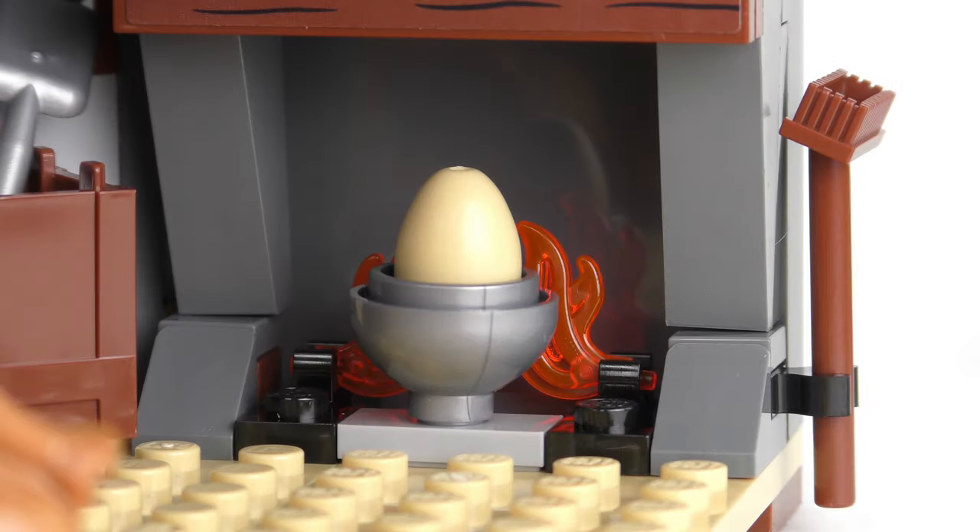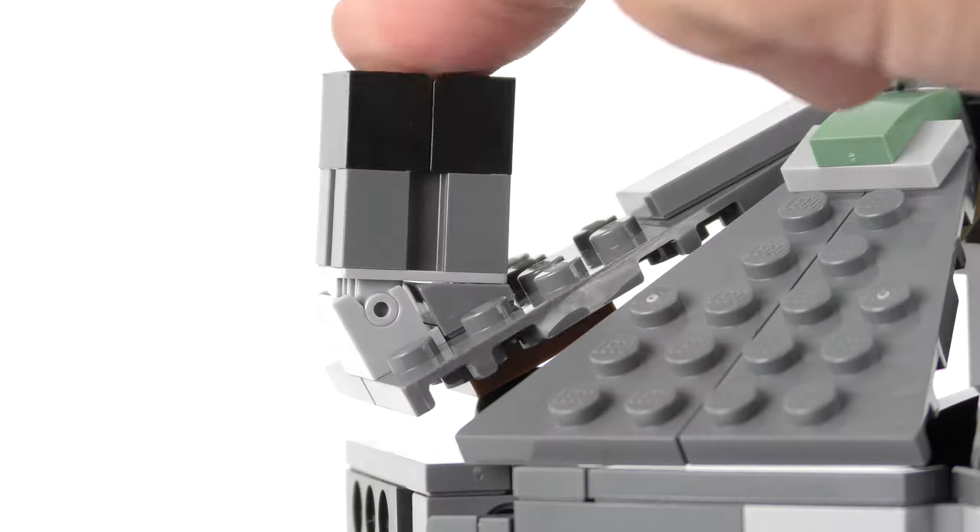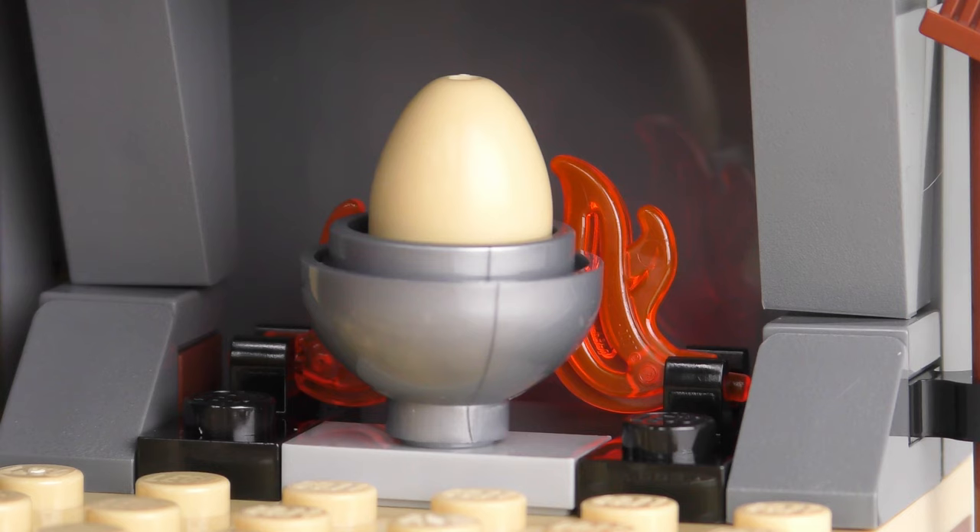And finally for the interior of Hagrid's Hut we have the fireplace — it looks like Hagrid's up to his old tricks again trying to hatch a dragon egg. Perhaps he's confusing himself with Daenerys Targaryen. You might remember from earlier that the chimney had an odd function: it activates the light brick inside the fireplace.